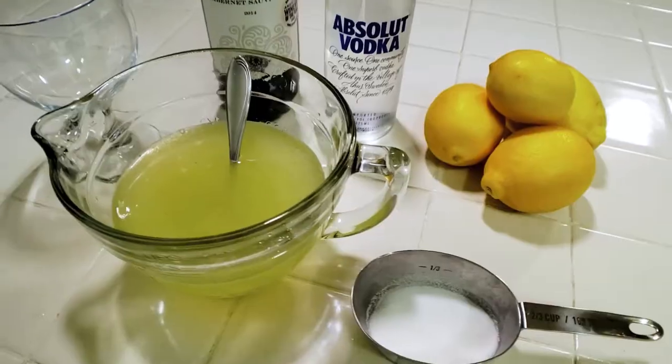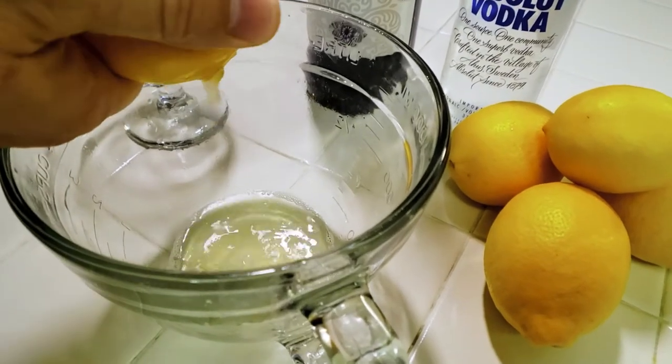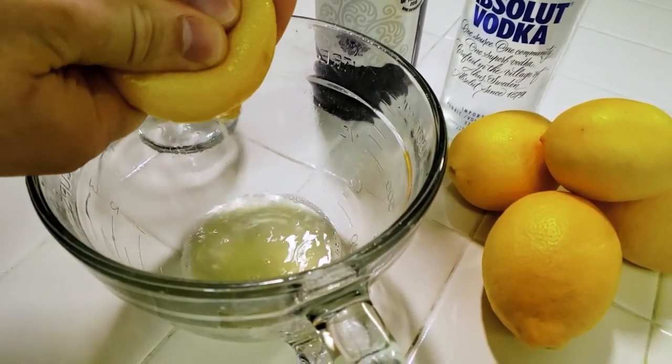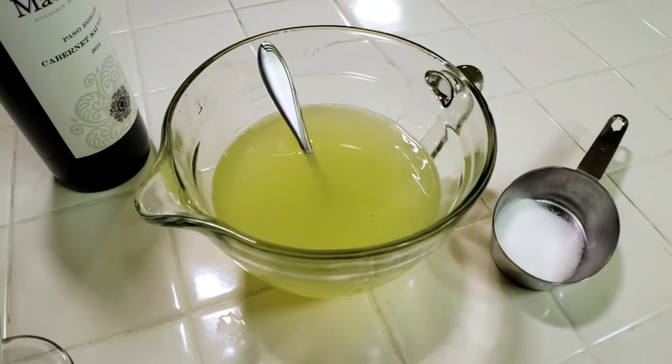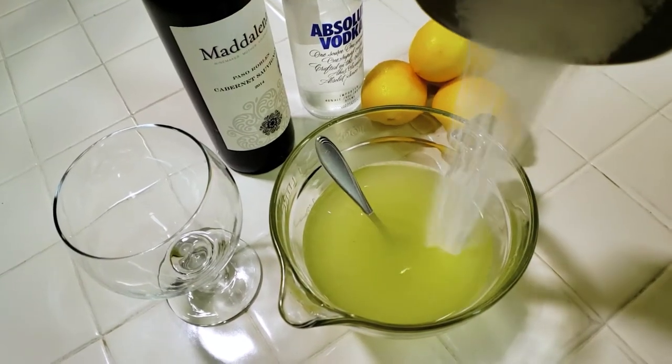Next, you're going to pour in six ounces of lemonade. I didn't just use any lemonade — I used freshly squeezed lemonade, and the fresher the better. I used six lemons to get six ounces of lemon juice, then added six ounces of water — basically one part lemon juice, one part water — then I put in half a cup of sugar. Typically you'd use a full cup, but since I was using Meyer lemons, which have a sweeter taste, I only used half the sugar.